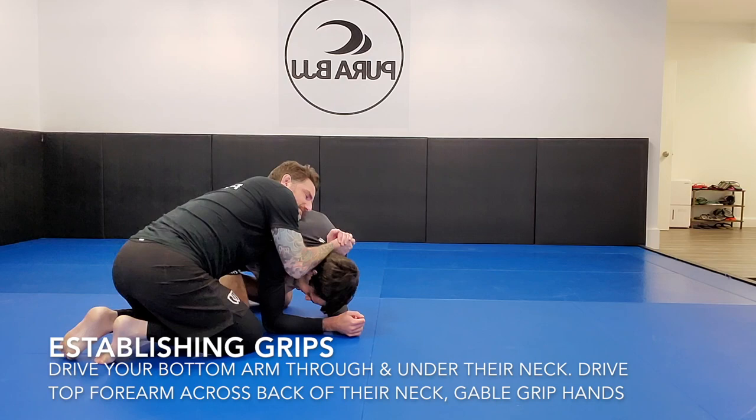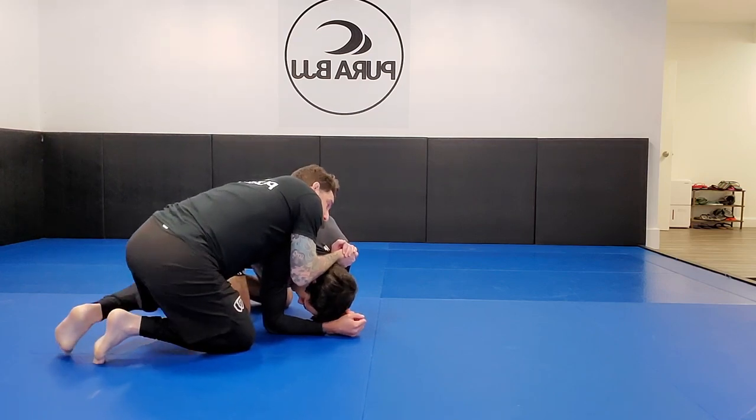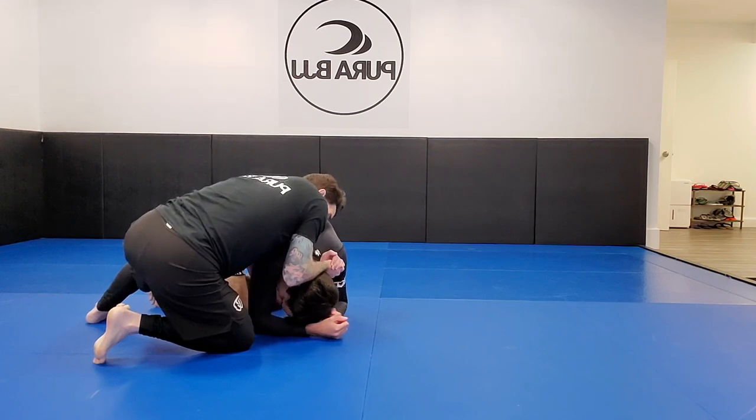I'm not just attacking his neck. When I drive my bottom arm through I'm trying to get it around his neck and connect my hands in what's called a gable grip — a wrestling term where I clasp my hands together without linking my fingers. It's a versatile grip that gives a lot of mobility in the shoulders and forearms. The key is that I have the back of my right forearm on his neck and the back of his head, because that's what generates the leverage I need to put him onto his side.